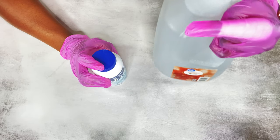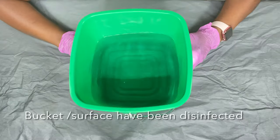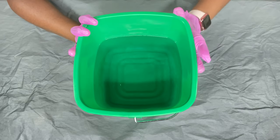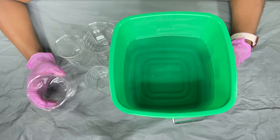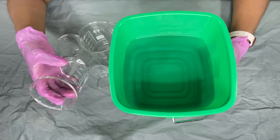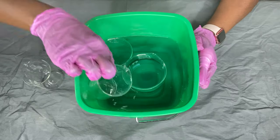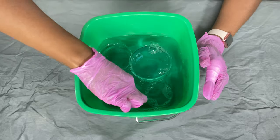So I'm going to make the solution using some distilled water. All I do is pour the distilled water in my bucket, add the tablets, and I just wait for it to dissolve — everything is in the directions on the bottle. So I have my beakers here; I've already washed them in hot soapy water. Now I'm going to start sanitizing my containers. All I do is put them in the solution and wait for about a minute or two, then take them out.